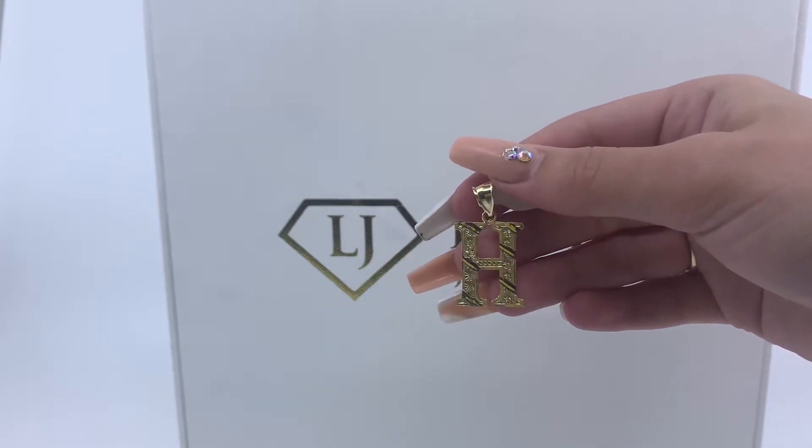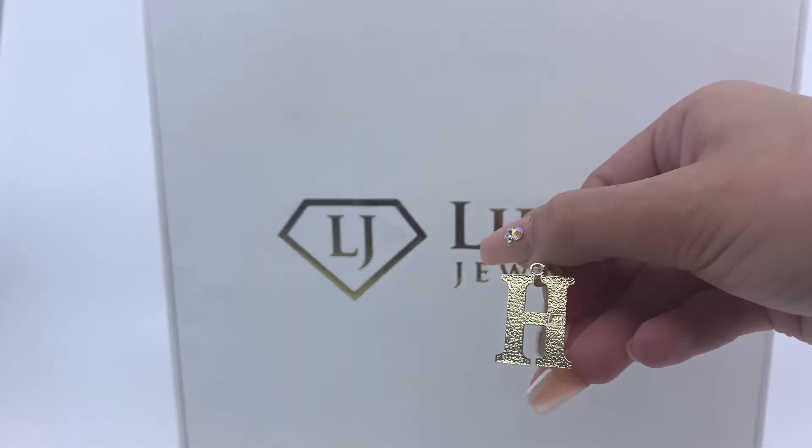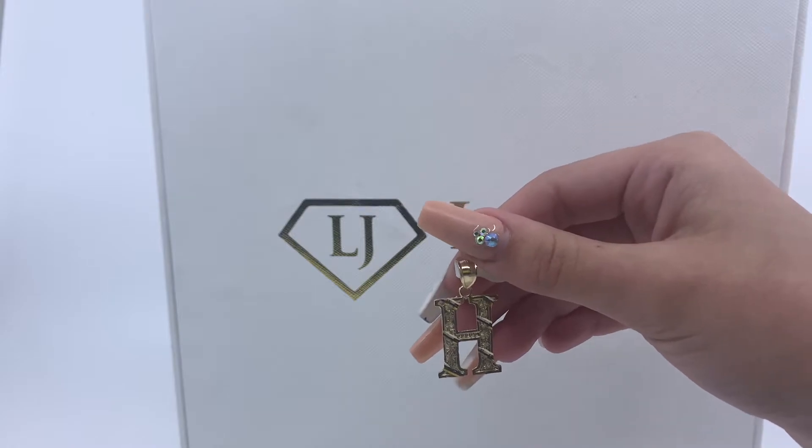Today we have here a letter H pendant. As you can see, this is a flat back pendant. This item weighs 2.5 grams and is made of 10 karat gold.